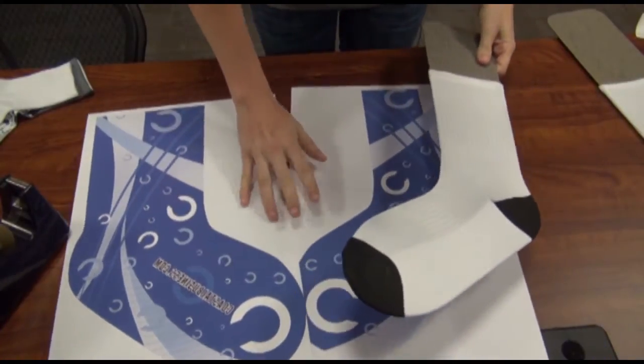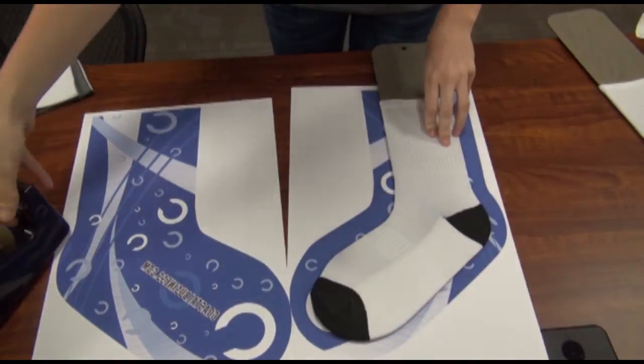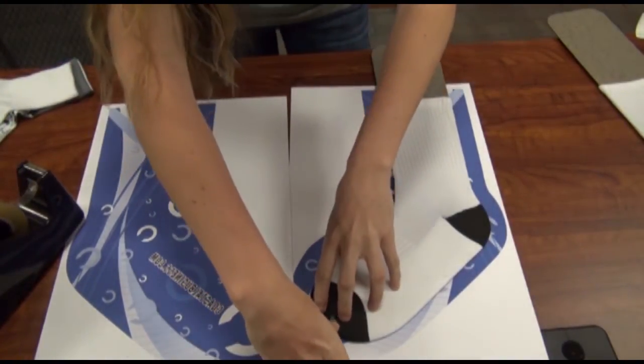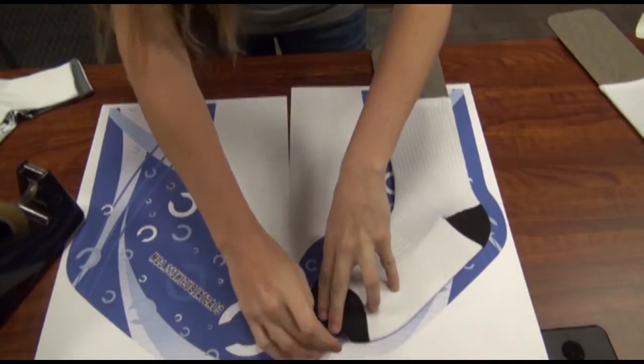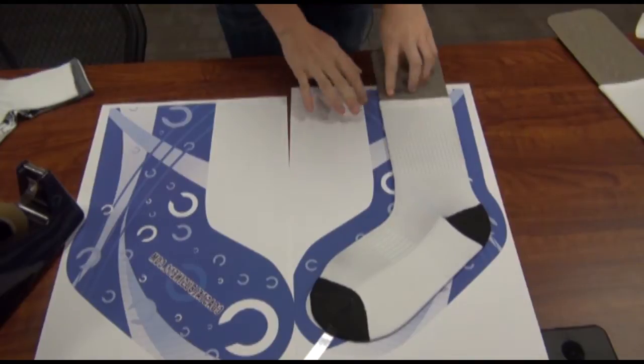To set it up, you just align it with your first print. I use tape in just a couple of areas because the tape will kind of pull on the fabric as you peel it off — just to secure it loosely to the print.